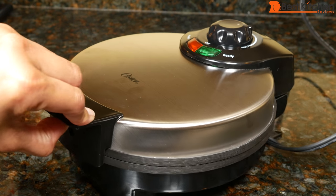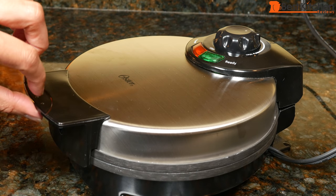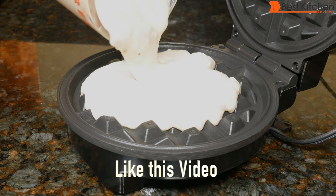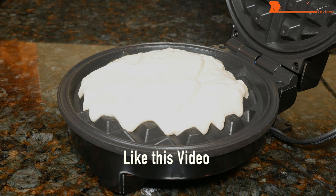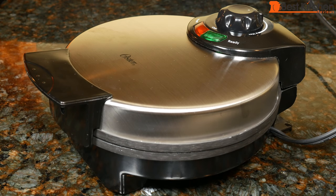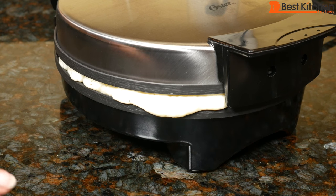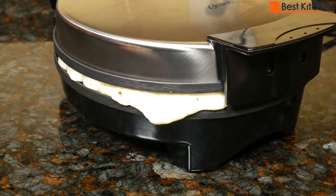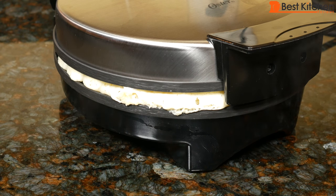After you make one waffle, close the cover and wait for the unit to heat up again. The green light is on, so I can go ahead and make another waffle. There is no timer on the unit, so you'll have to set your own timer. I guess I poured a little bit too much and it's coming out the sides. That will happen if you put too much batter. It's not bad though, it's just a little bit.